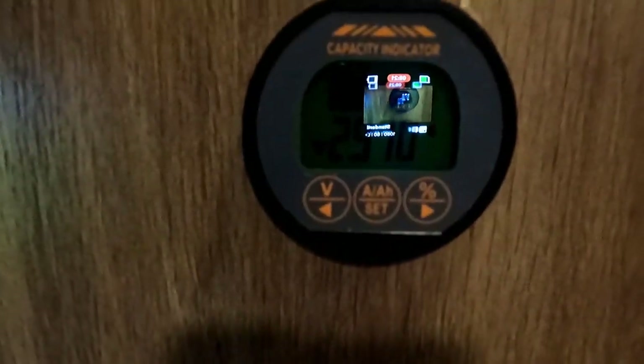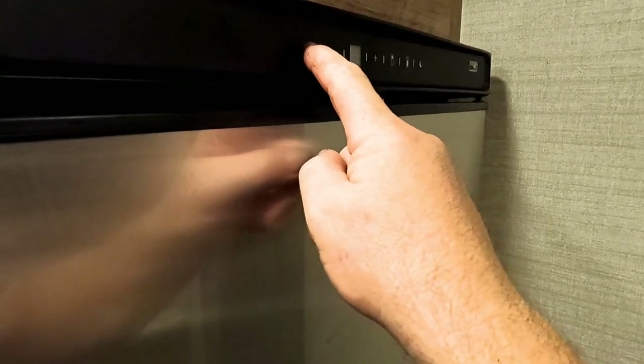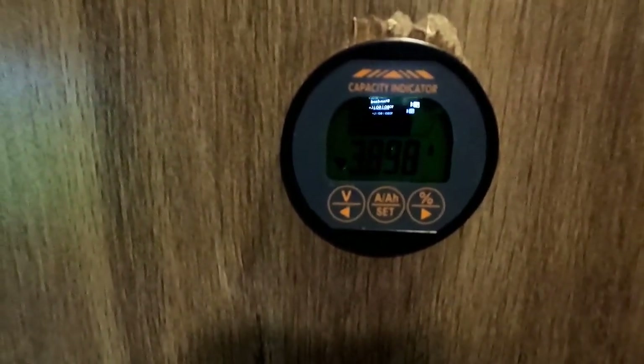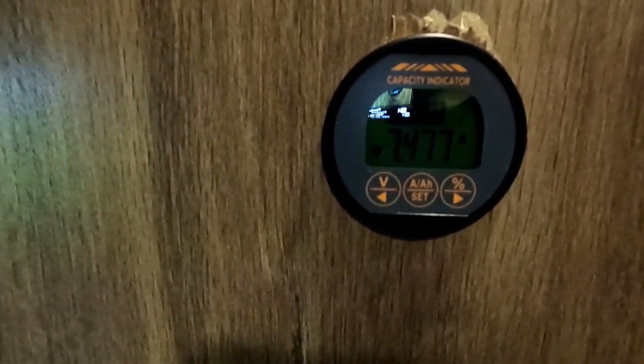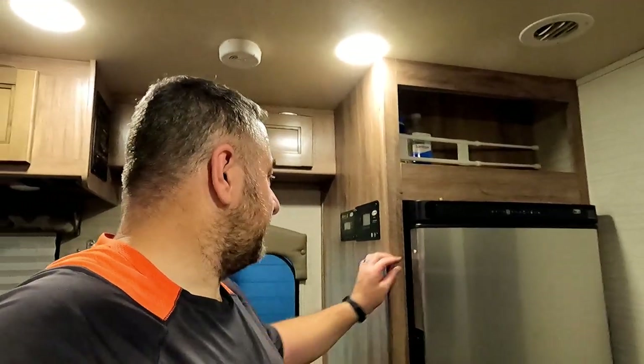People are going to want to know how much power this draws. Right now we're pulling 2.9 amps total. When I turn the fridge off it goes to 1.6 — so with the lights on we're at 1.6, then we turn the fridge on and it's 2.9 total. So about four and a half amps for the fridge alone — they said it drew 5 amps so there you go. Right now the entire coach with lights on and the fridge is drawing about 7 amps total.